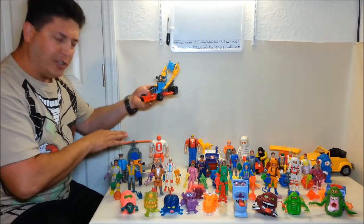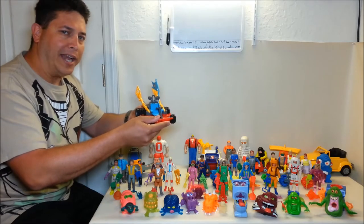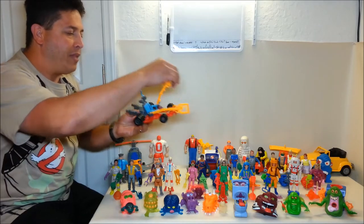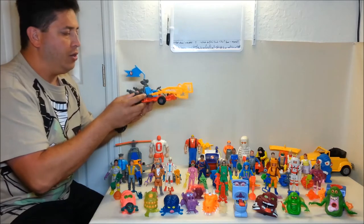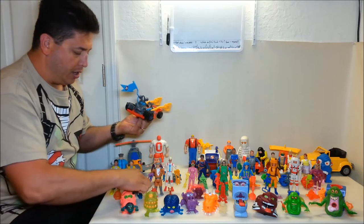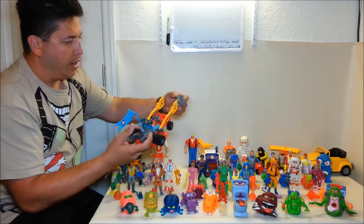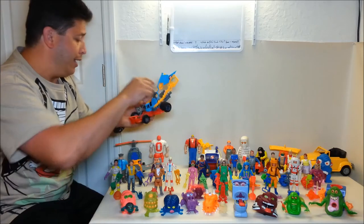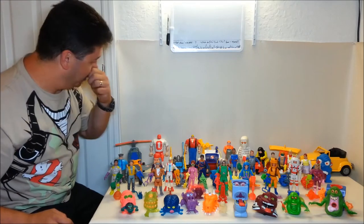I also got the Ecto-3, which looks nothing like the Ecto-2 — it's more like a little go-kart buggy, but really cool. It has a little flag and these fly-swatter pieces that come down. It comes with a ghost, and you press on the muffler pieces to close the fly-swatter pieces and catch the ghost. I imagine you'd then roll it back and put the ghost in a trap.